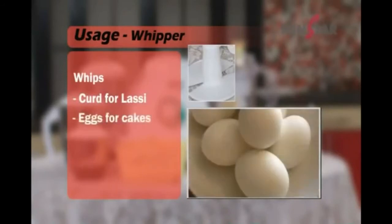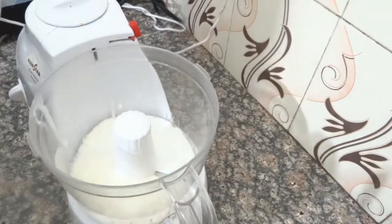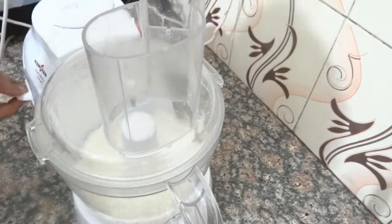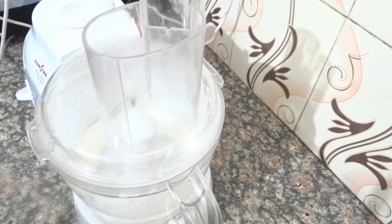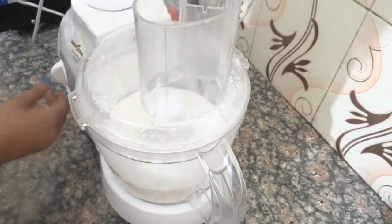In decoration, you can use cream. You can whip it easily in the food processor. I am going to whip it with chilled water. I have made it in the food processor just hard and hot for 3 minutes.